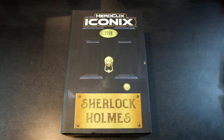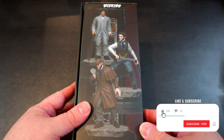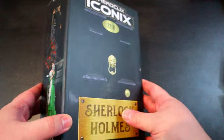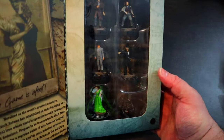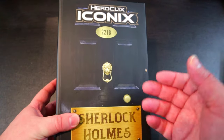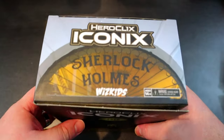Welcome back to HeroClicks headquarters. Today we've got this awesome new Sherlock Holmes iconic set to unbox. We've got two different Sherlocks, Watson, Irene Adler, Moriarty, and the Hound of Baskervilles. You can see all the figures in there, and the whole set is designed so well — the box art is amazing, looks just like his front door. Everything about this set is really cool, so without further ado let's get right into it.